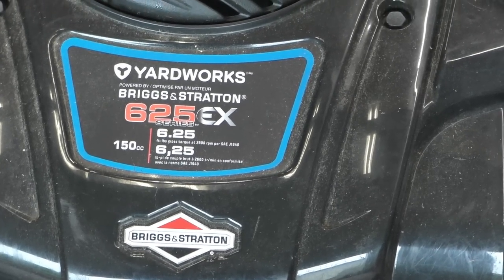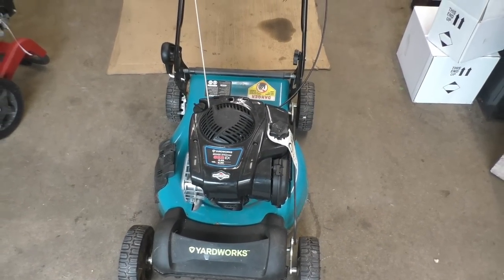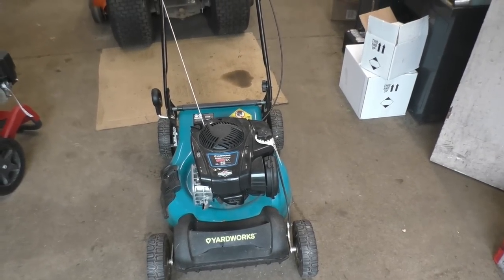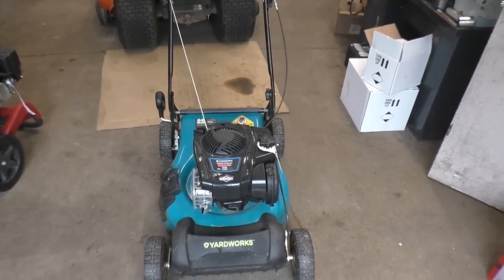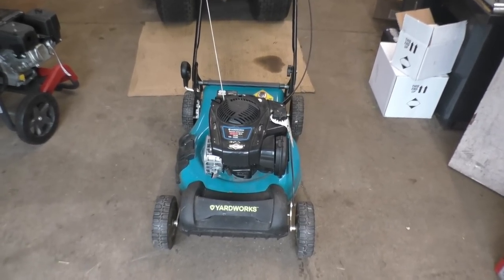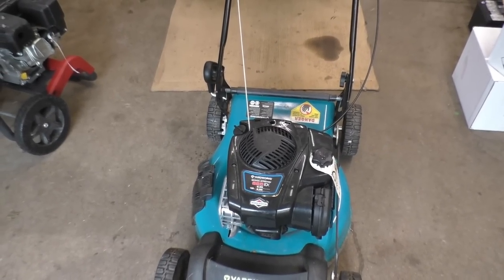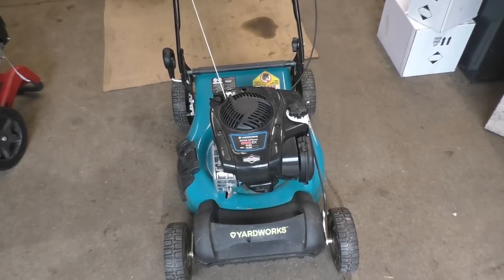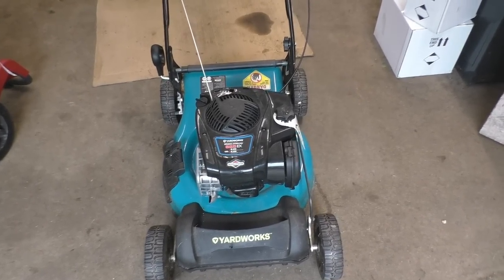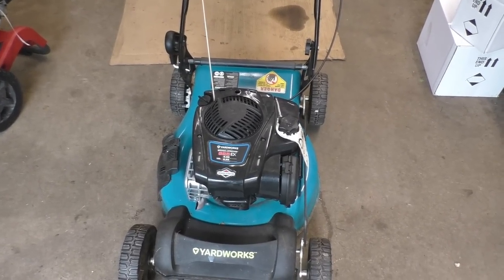Welcome back. I've got a Yardworks lawnmower here with a Briggs and Stratton engine. This mower came into the shop — the customer says when they go to start it, it makes a weird noise and kicks back. Things you might want to consider if that is happening to your mower: did I hit something hard with it and the engine died all of a sudden? That's the first thing I think about when a mower comes in like that.